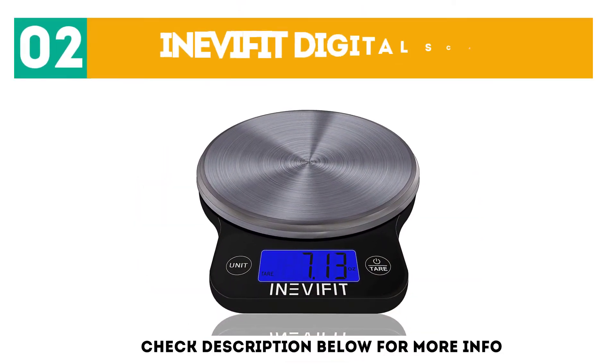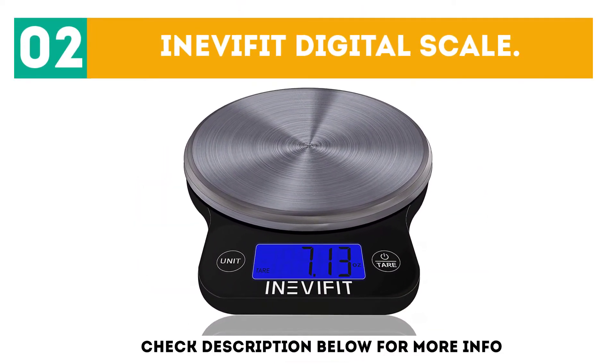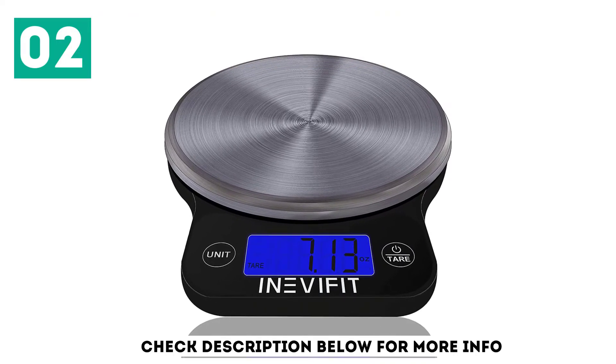At number 2: the InevaFit Digital Scale. The InevaFit Digital Scale is one of the highest quality products on this list.